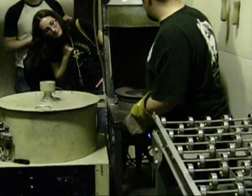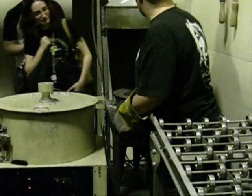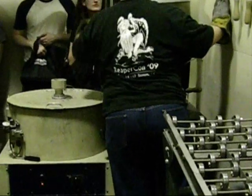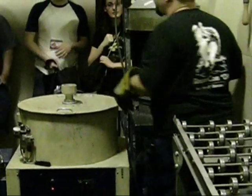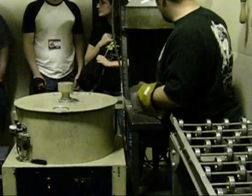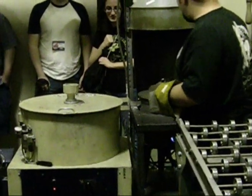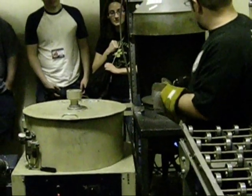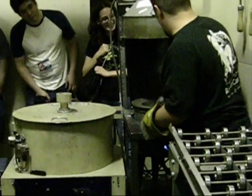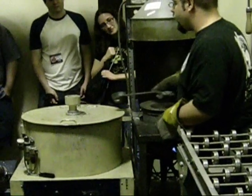Right now the metal is about 725 degrees, which is a little warm but that's okay. At that temperature the metal flows like water — it splashes like water if you're not careful.